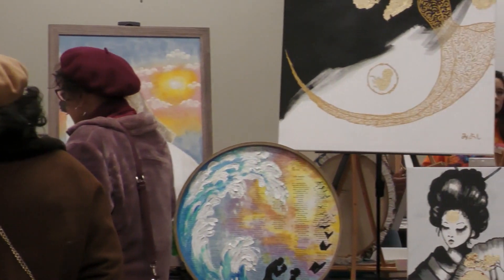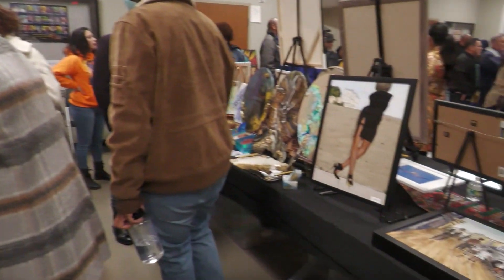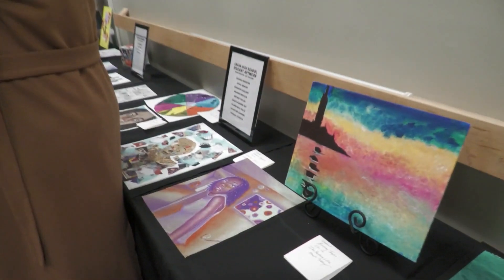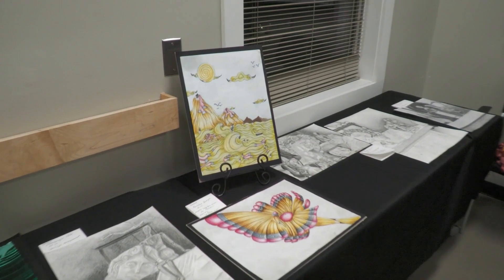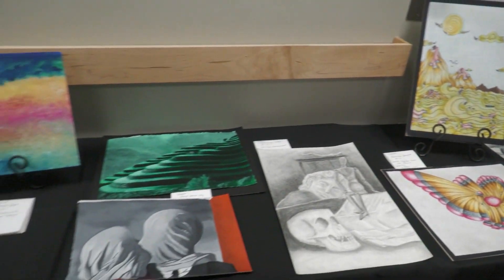Assemblyman Atkins is also here. Mayor Figueroa asks for his thoughts on the artwork. Assemblyman Atkins responds: honestly, this is such a great event because we're celebrating Black history, but we're also celebrating Black excellence, and it's happening right here in Union. You have the seasoned and the young coming together, and that's what community is all about. It's all about Black excellence. Thank you for having this event.